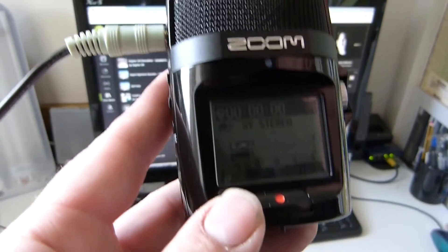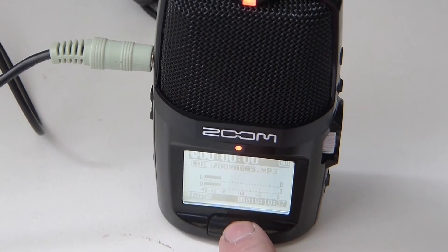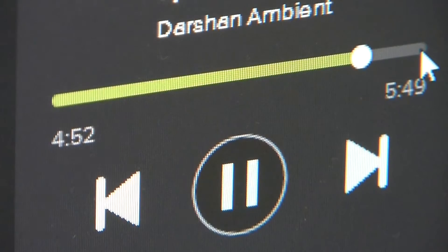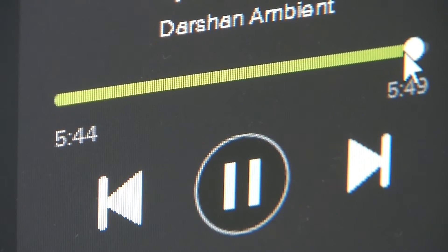Basically, you start the music again and look at the progress bar. As soon as you let go, press record on your Zoom — like so. When your music gets to the end, as soon as that position marker reaches the end, press record again on your Zoom H2 and it'll stop recording.